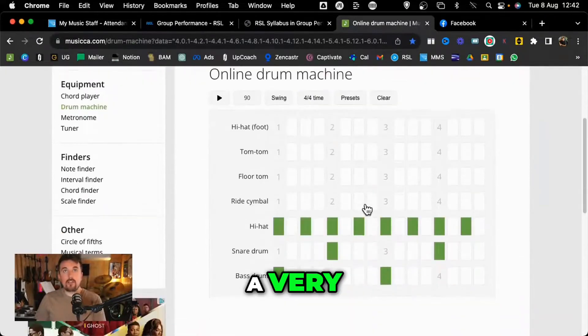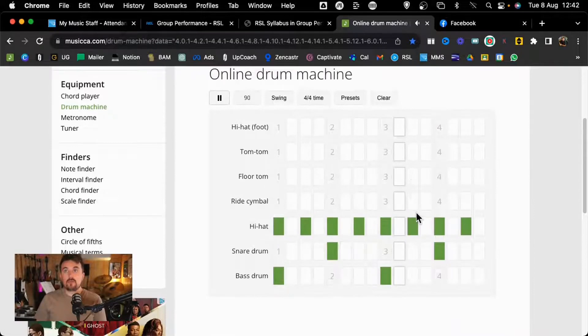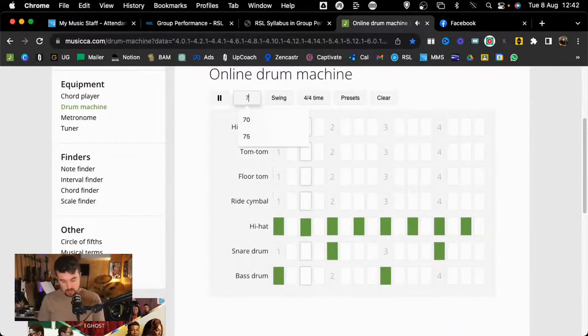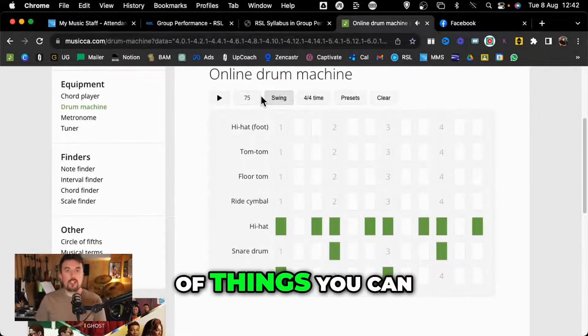This is the drum machine, so just a very brief overview: you press play and it plays a drum beat for you. You can slow it down, you can give it a swing - simple as that. There's loads of things you can do with it.